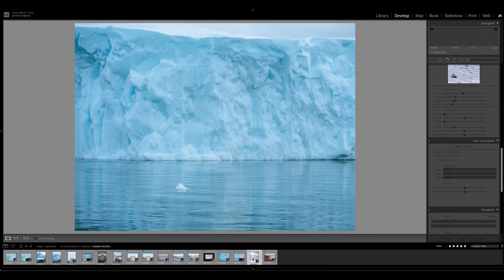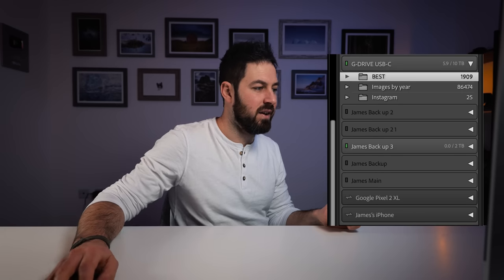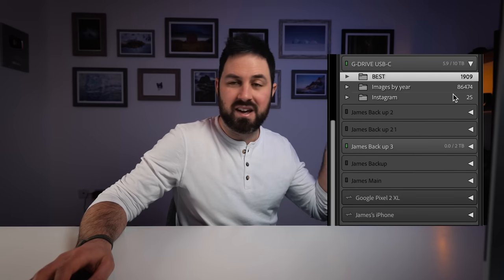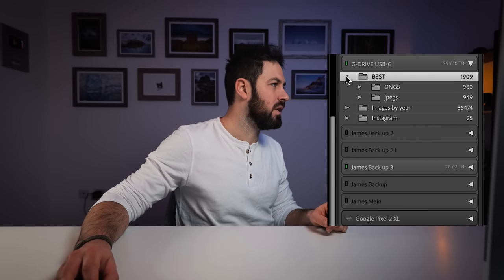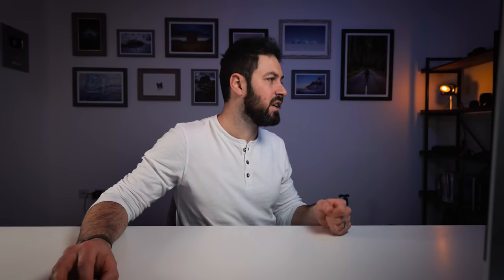So these are those images — there are about 15 photos here that I'd forgotten about and I really like them, and I've been using one of them for the test prints. When I find images like this — old images or when I'm initially editing — and I really really like them, that's the time I want to spread them across the cloud services and hard drives. To do that I use this Best folder. It's organized into DNGs and JPEGs, and if I click down into JPEGs it's then split by year, so I can go into any year and get a roundup of my best photos either in JPEGs or DNGs. These are the folders I keep in the cloud so I can have easy access across the internet to any of my best images at any time.